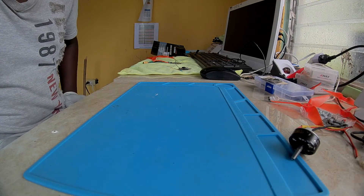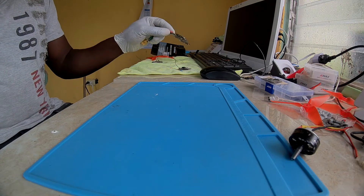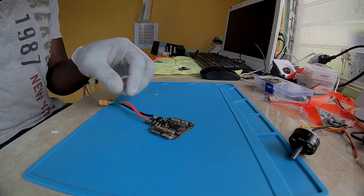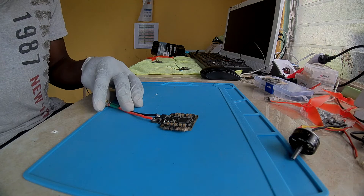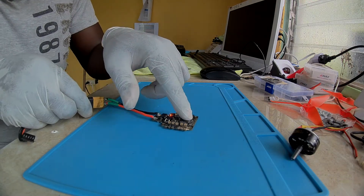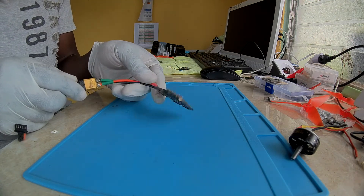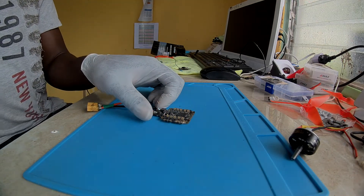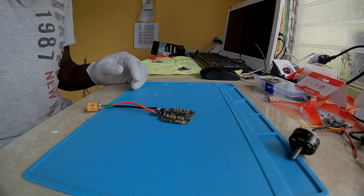I recently bought this Racer Star all-in-one flight controller with ESCs F4 board from Banggood. The problem with this one was the flight controller not coming on. I contacted Banggood and they sent me another one.